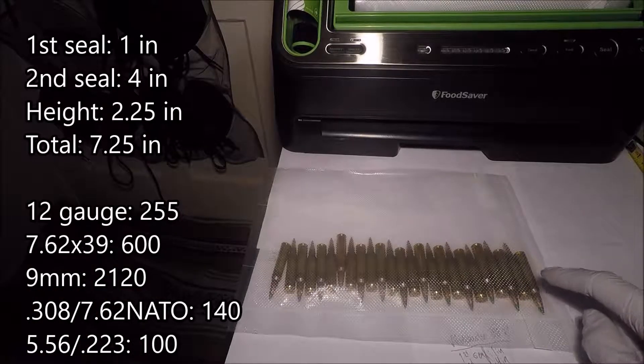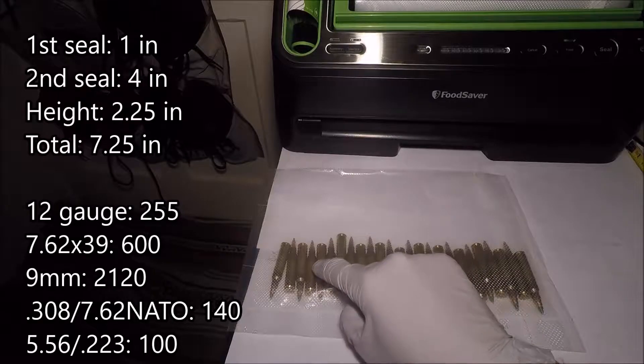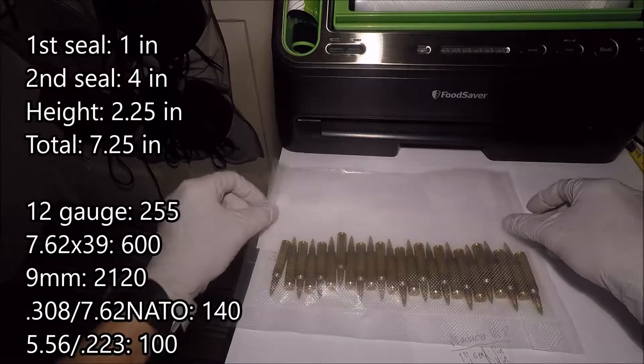Alright, I think that might be 25. Let's go ahead and give it a count. 1, 2, 3, 4, 5, 6, 7, 8, 9, 10, 11, 12, 13, 14, 15, 16, 17, 18, 19, 20, 21, 22, 23, 24, 25. Yep, that's 25.